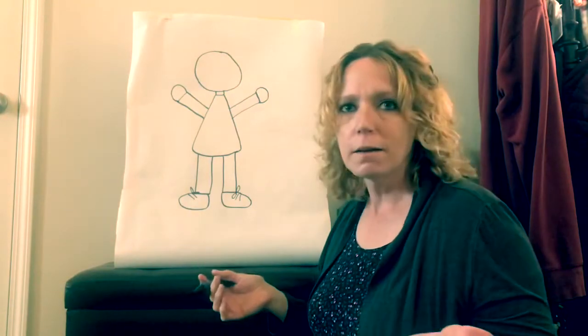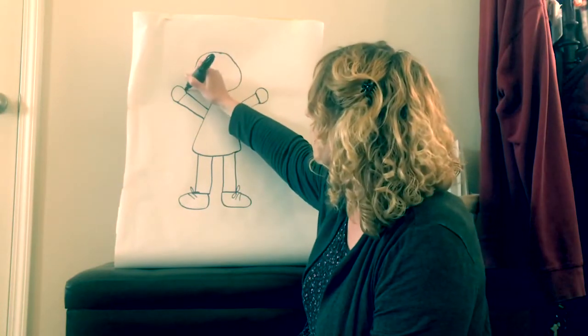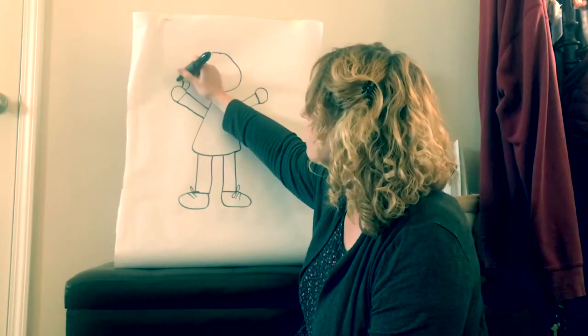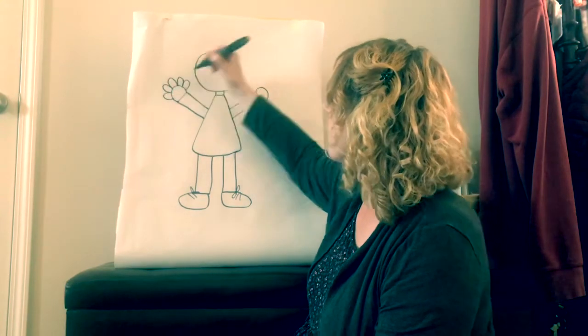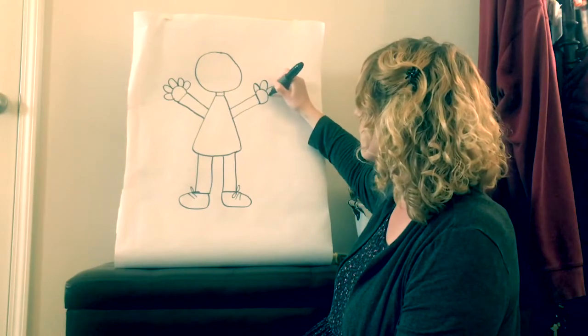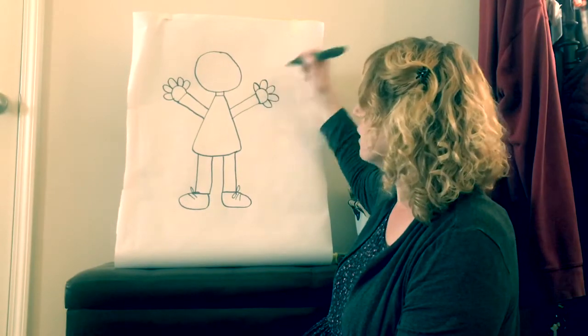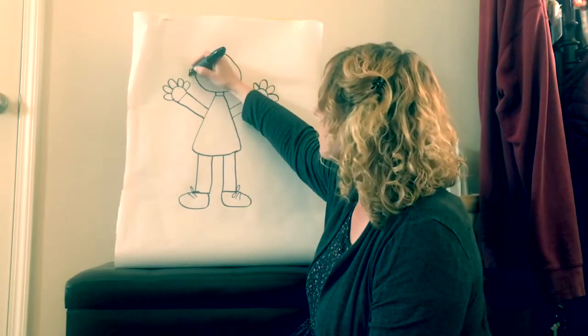You're right! Ten! I could hear you all the way at your houses. So let's count: one, two, three, four, five, six, seven, eight, nine, ten. She has ten fingers, and then we're going to give her two ears.